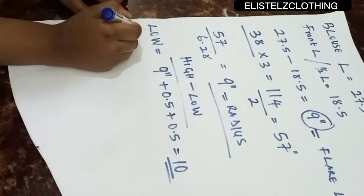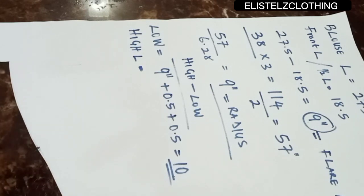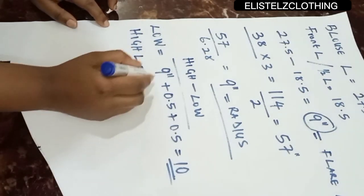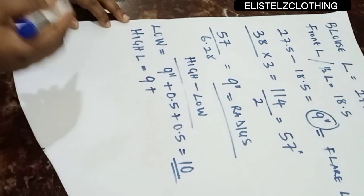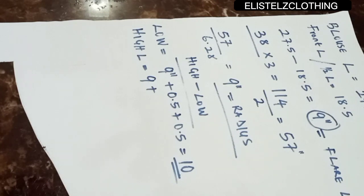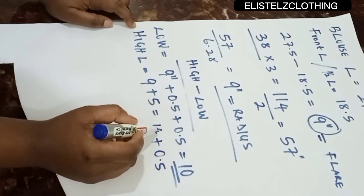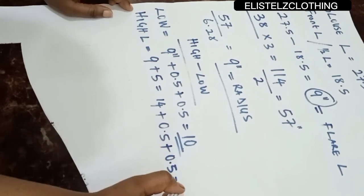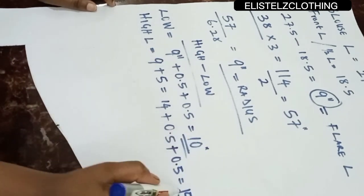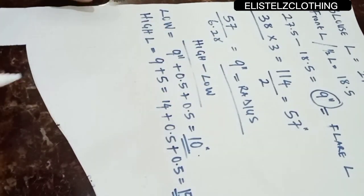For the high length, the difference is your choice. I want a 5-inch difference, so 9 inches plus 5 inches gives us 14 inches. Adding 0.5 inch for joining and 0.5 inch for turning with the lining gives us 15 inches. So our low length is 10 inches, our high length is 15 inches, and our radius is 9 inches.